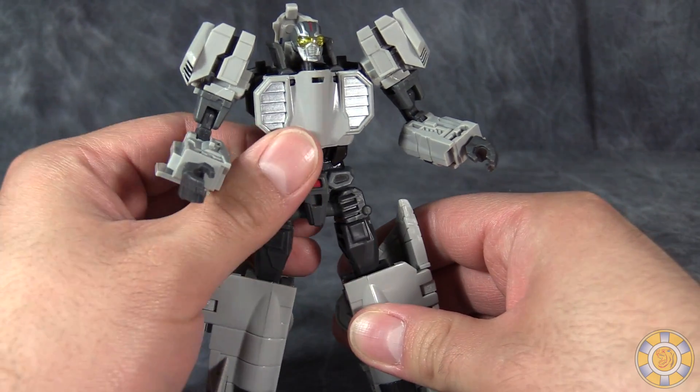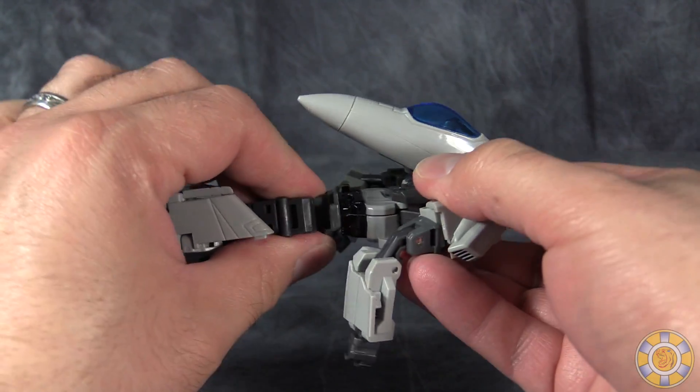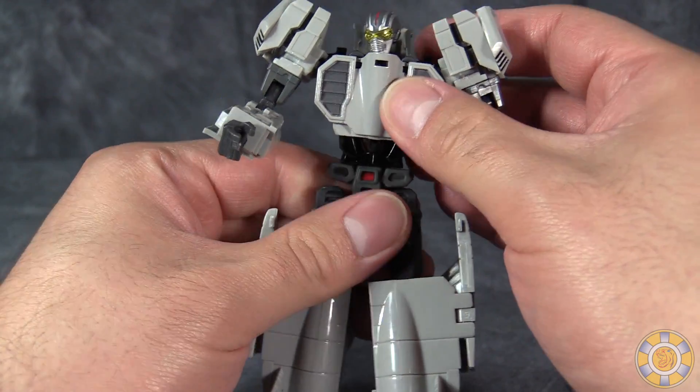The reason my figure has such issues standing is threefold. One: the torso is incredibly loose. This swivel is very loose and it keeps wanting to fall out — I keep having to push it back into the body.